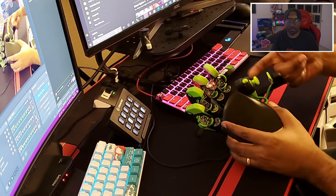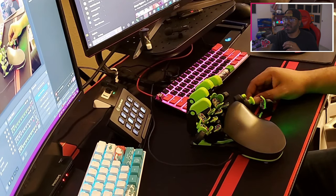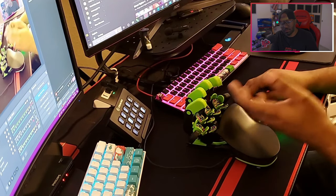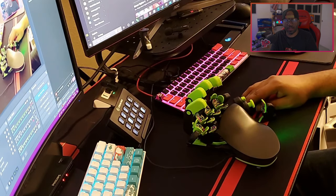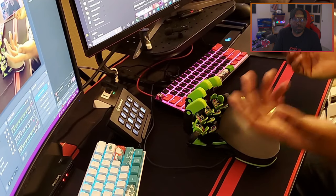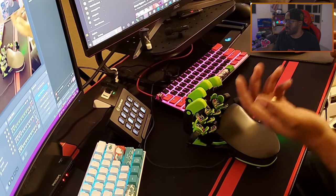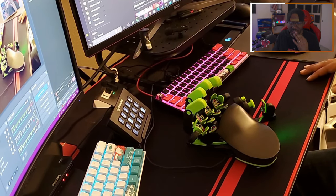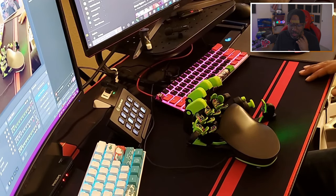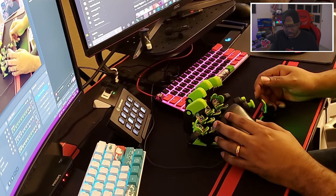I don't even use the restrictor ring anymore, but they still got me the part. What impressed me is they had no idea I was a content creator — they just saw it was defective and sent the replacement part. Good customer support experience overall.